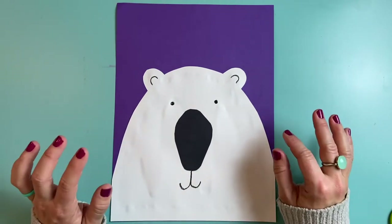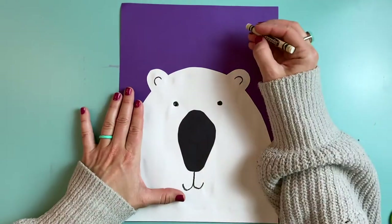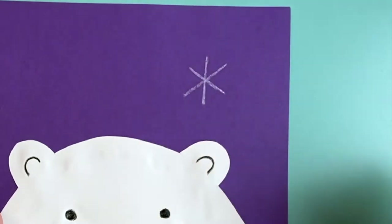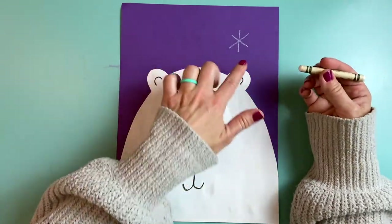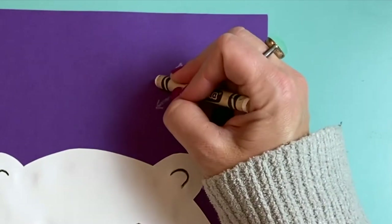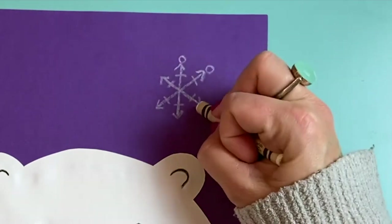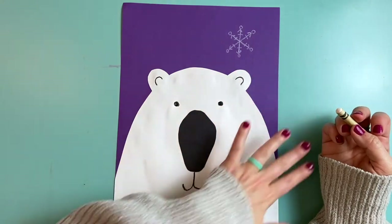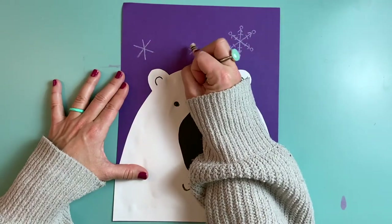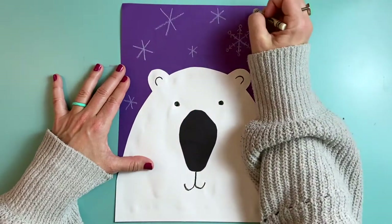Because my polar bear lives in the Arctic, I'm going to add some snow in my background using a white crayon. Let's draw some snowflakes — remember, snowflakes have six points. We're going to start with an X and then draw a line through it, and there's our snowflake. You can add little details to make it look more interesting, like arrows, lines, or even some circles. I'm going to fill the background with more snowflakes — some can be big, some can be small, and maybe some can be just dots.